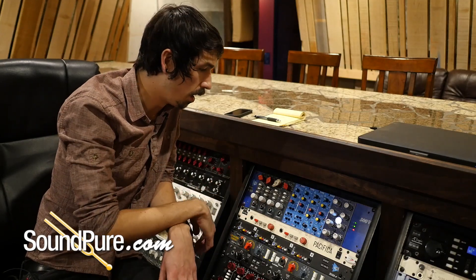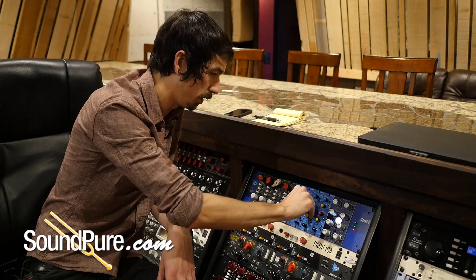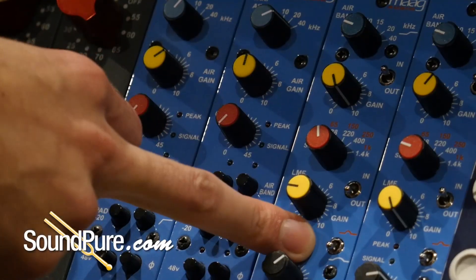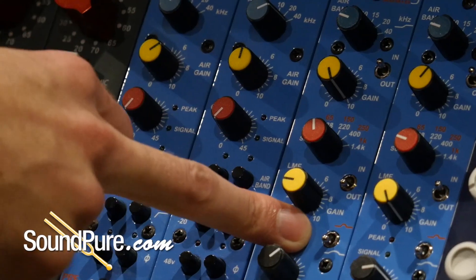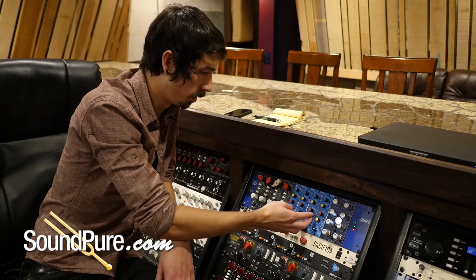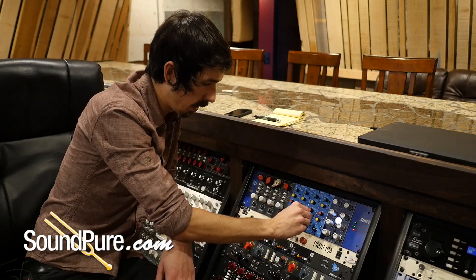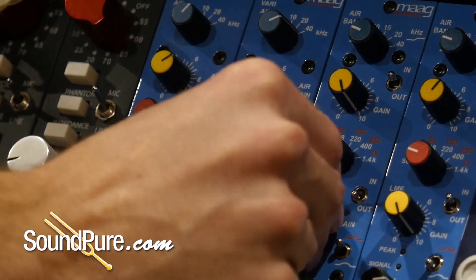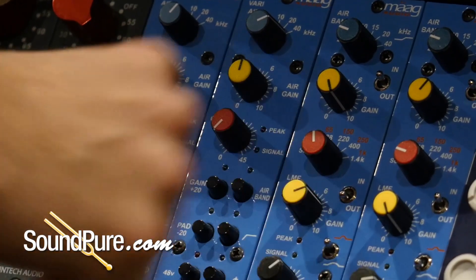For the low-mid, let's start with 65Hz. I'm going to enable the tight bell option here, just because we're tracking and we're looking for a more specific frequency. I feel like that's going to give us a better result here. Let's engage that — probably not going to push it as far. That sounds like a pretty good amount to me.